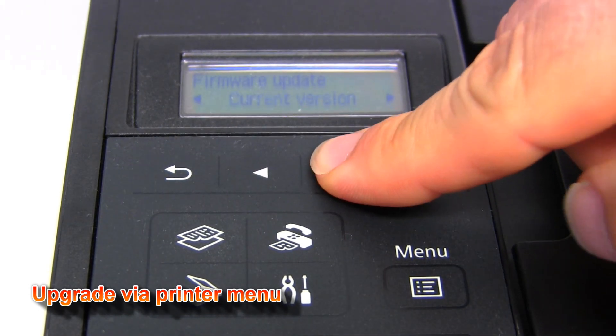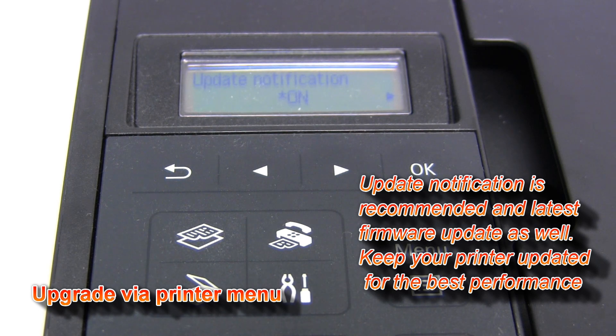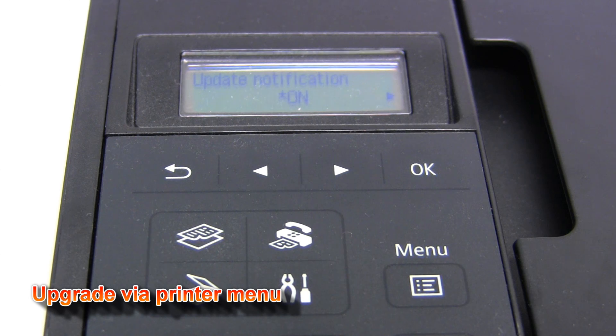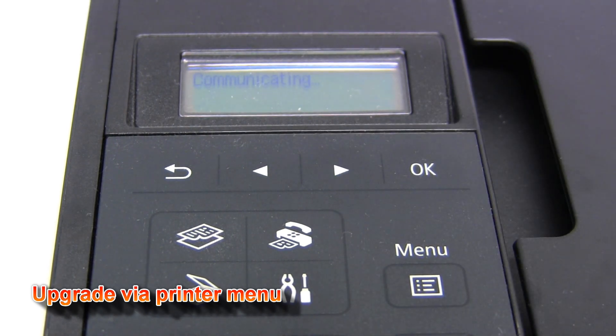If the update notification is set to ON, which is by default, then the new firmware notification will appear on this screen if your device is connected to a wireless network with internet access. Go to install update and you see that the latest firmware is on the server.